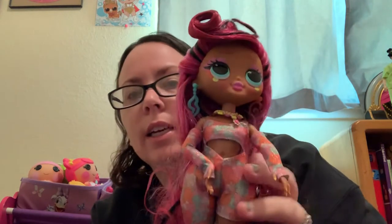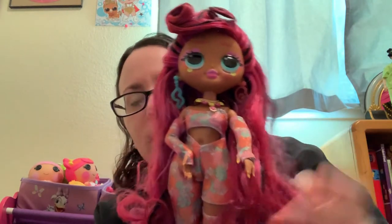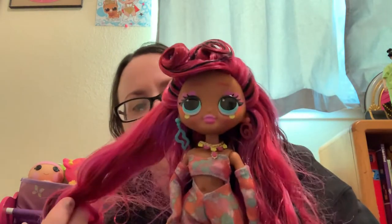We've also got La La Loopsie, Barbies, and stuff. We're excited for Monster High to re-release. Before I unbox Prism, I'll show real quick — since I didn't do an unboxing — I have Miss Divine, who goes with Surreal Baby. She's kind of the Frida Kahlo doll, though she doesn't quite give us Frida Kahlo vibes because she doesn't have the unibrow.